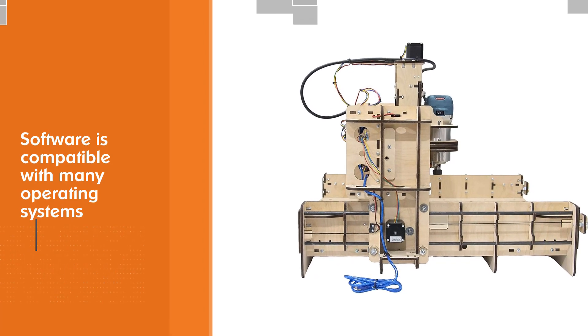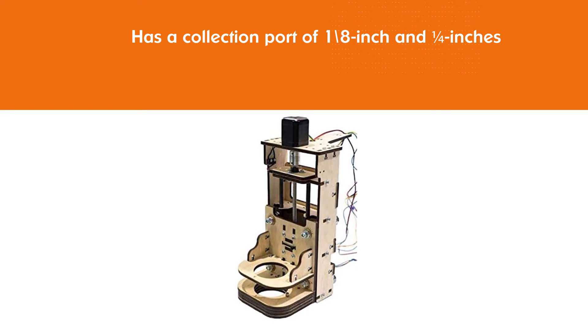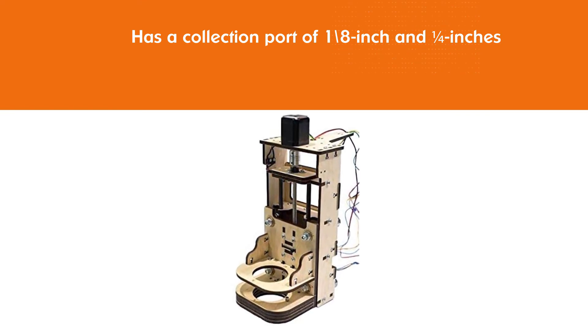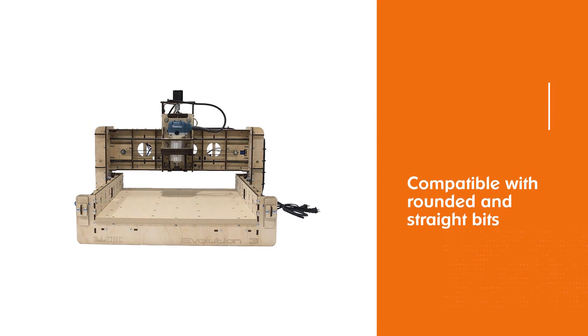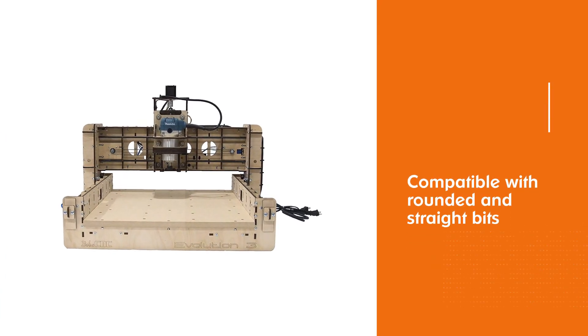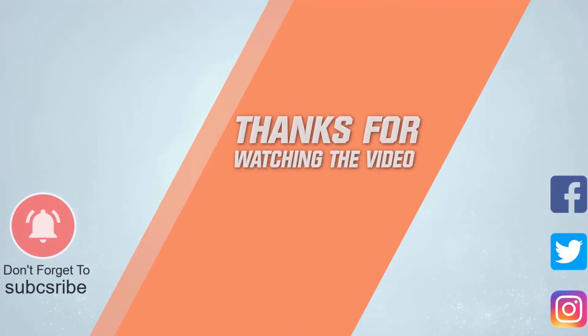The manufacturer integrated this tool with a DeWalt spindle that has a collet port of one-eighth inch and a quarter inch. This size allows the machine to be compatible with rounded and straight bits with sizes between one-eighth to one-quarter inches. For more details, click the link in the description. Thanks for watching the video.